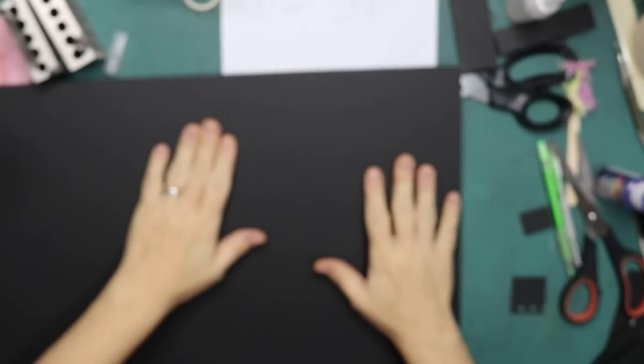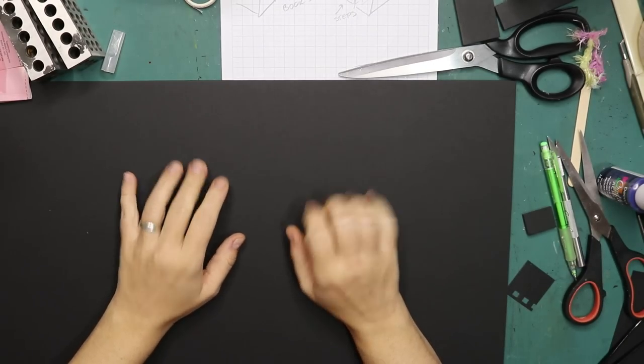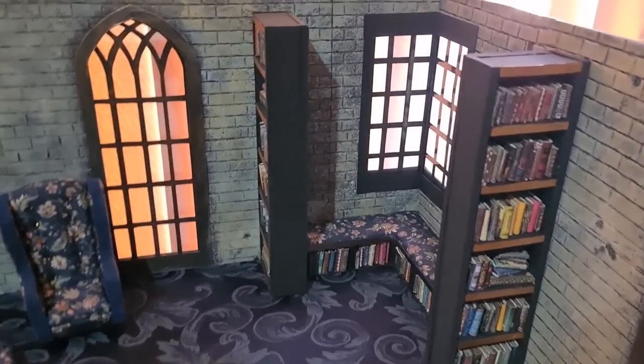The bookcases need to be nine inches tall by two and a half wide and one inch deep, so I've got a big sheet of foam board here and I'm going to cut it out. I'll be back with you because the cutting is the same as what I did for the cabinets that went next to the library. Here we have the book nook or reading nook so far.